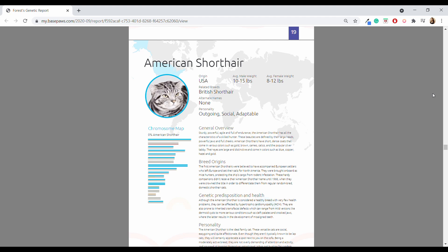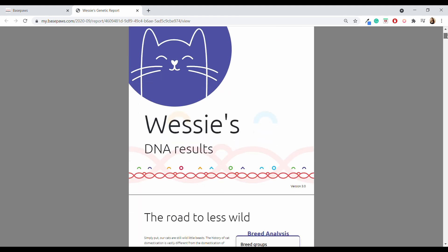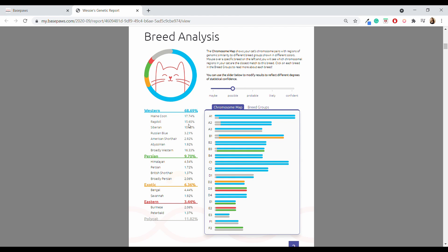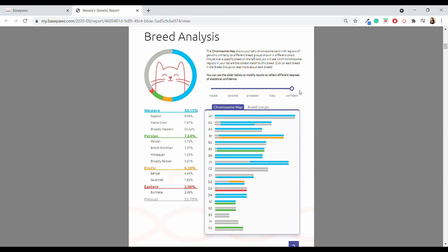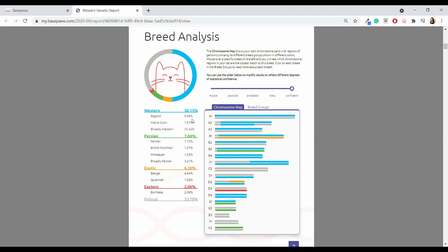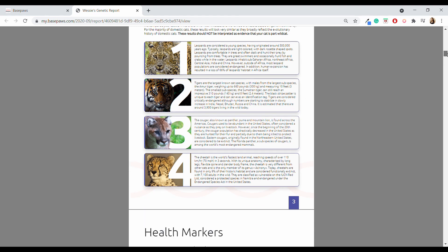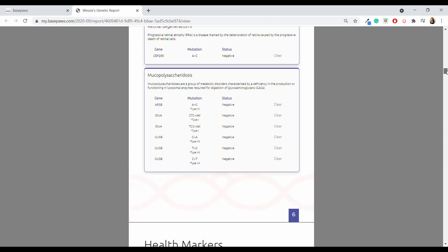Next is Wessie's report, originally from last year but now updated to a fresh version since BasePaws is constantly updating. The breed analysis shows Wessie has more association with distinct breed groups than Forest — poly cat takes up a much smaller percentage of his genetics, and the Western breed group is about 50% at the confident setting. On the wildcat index, he's more similar to a leopard and a tiger, which makes sense since he's orange. Like Forest, Wessie came back clear for all health markers.